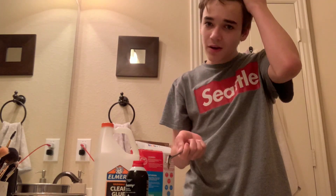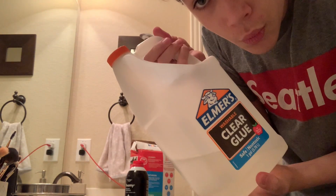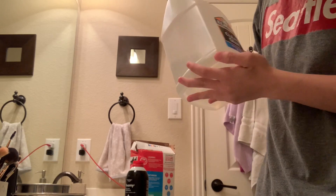Now we have everything here. So basically, how to make slime with borax and glue: you want to get your glue and pour it in here. If you have enough in there, pour in some water — just a little water. Mix it up.